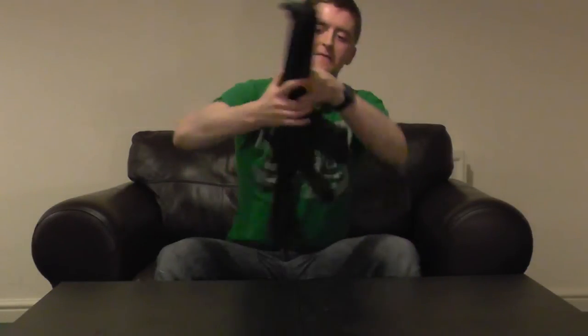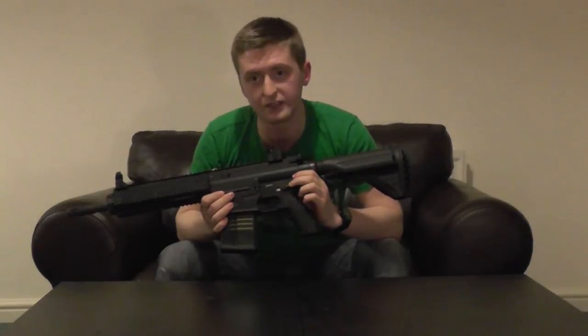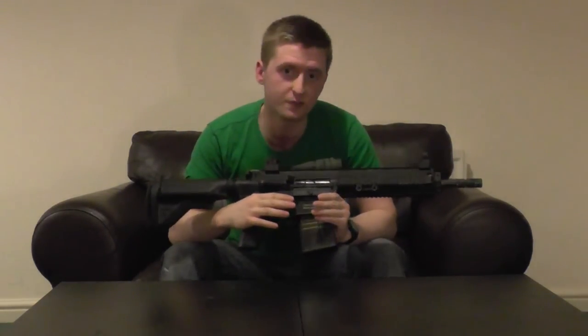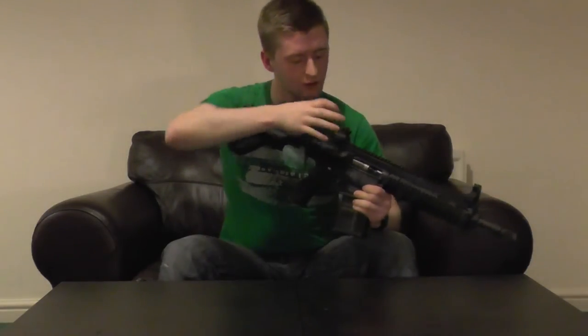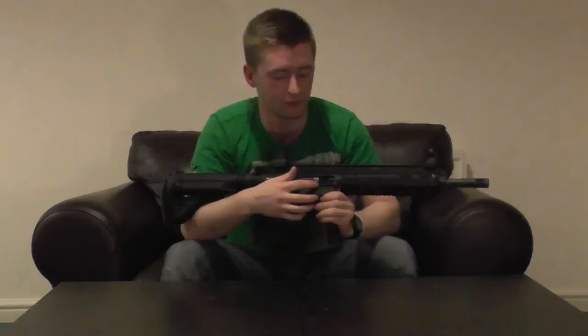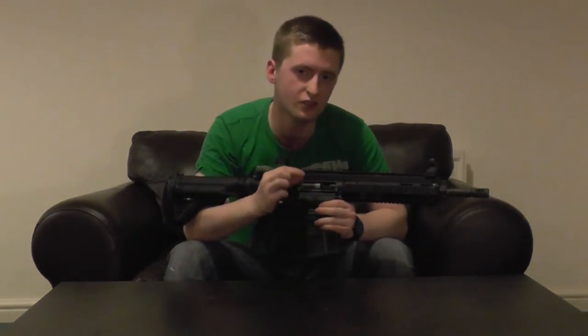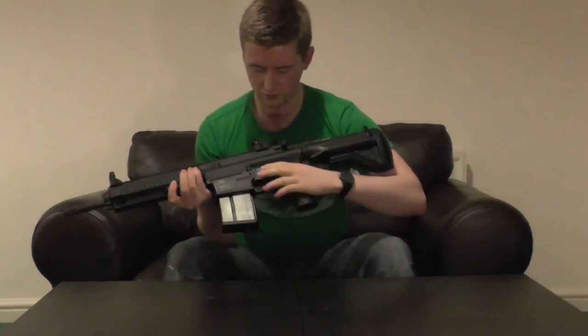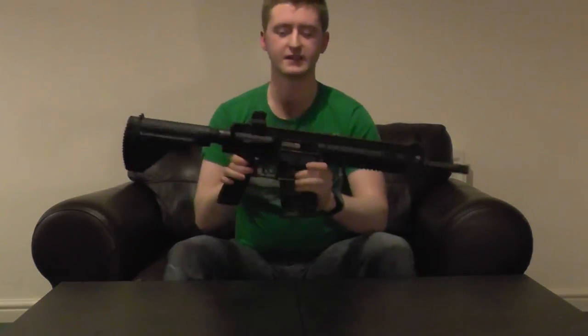In terms of functionality, the fire selector is on the left-hand side where you can put it in safe, semi, and fully automatic. The magazine release is on the right-hand side just in front of the trigger. Pulling back the charging handle reveals the hop-up unit with a nice dial system, which I particularly like — it allows for very precise adjustments on the fly with just enough resistance so your finger slipping won't mess up your hop-up setting. The charging handle doesn't have a return spring, so you push it back manually, but there's a bolt catch on the left side that closes with a very satisfying snap.